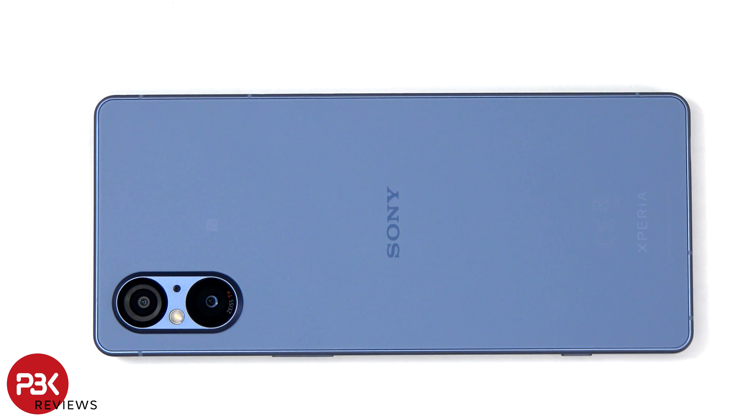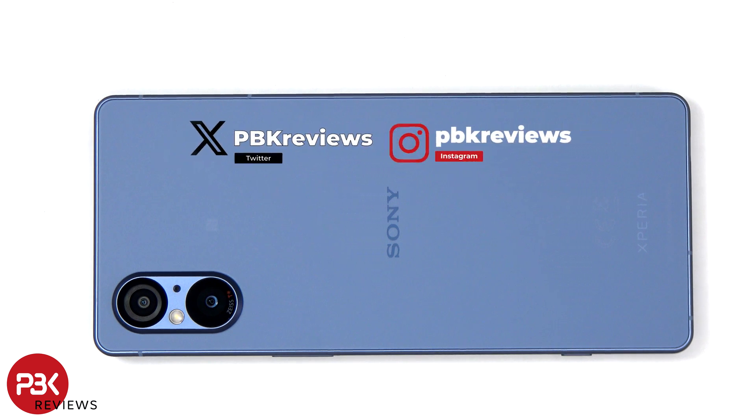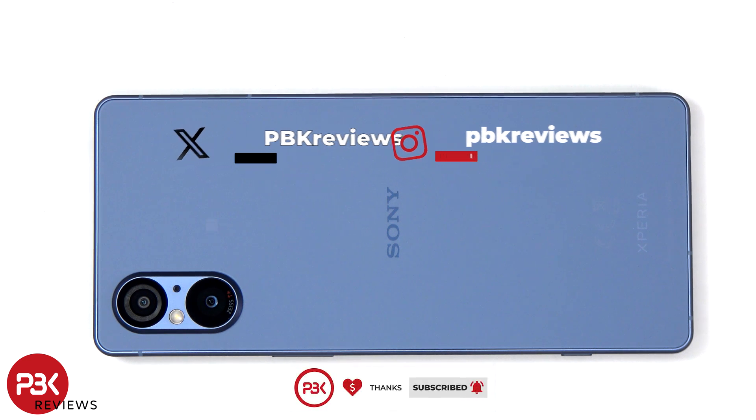This is the Sony Xperia 5 Mark V disassembly. If you want to see more videos like this, make sure you subscribe and click on the notification bell so you'll be notified once I upload a new video. Also, if you need any tools, there are links in the description.